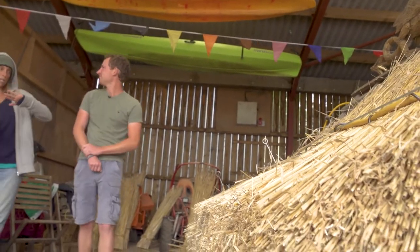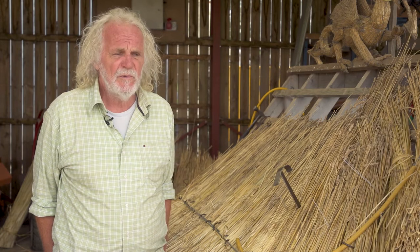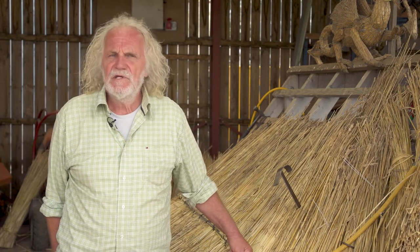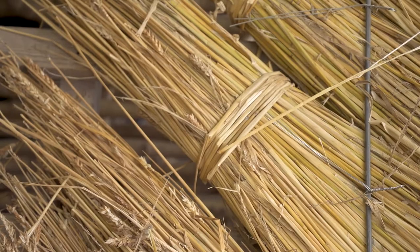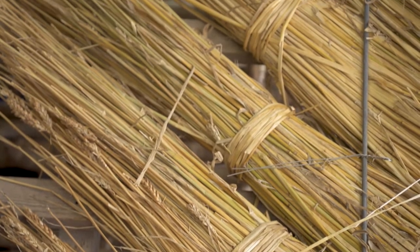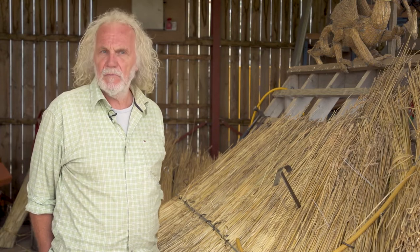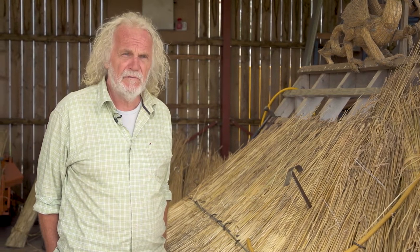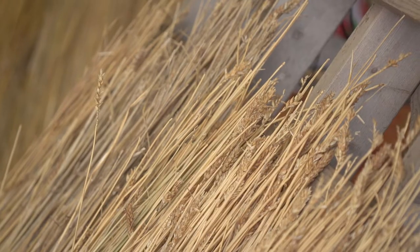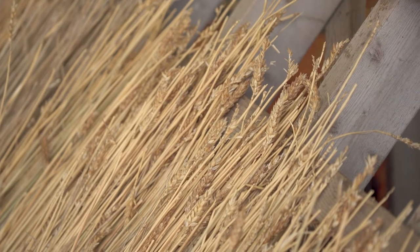We're the only two thatchers working in Wales at the minute, but over Britain generally there could be as many as 600 thatchers, which is more than you might imagine. Thatching's still relevant if you've got a historic roof and it needs doing properly. It's part of our heritage, part of our cultural journey through farming through thousands of years — the food and shelter connection, that symbiotic relationship, is very important.